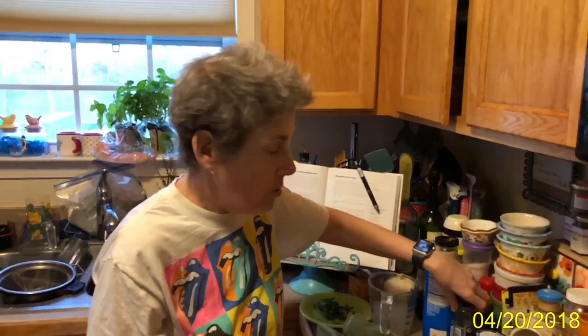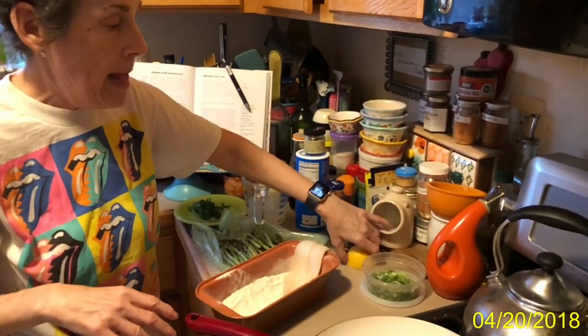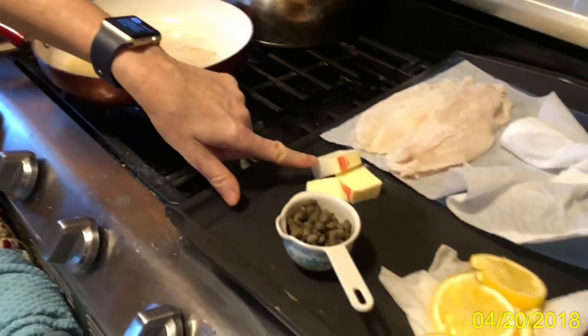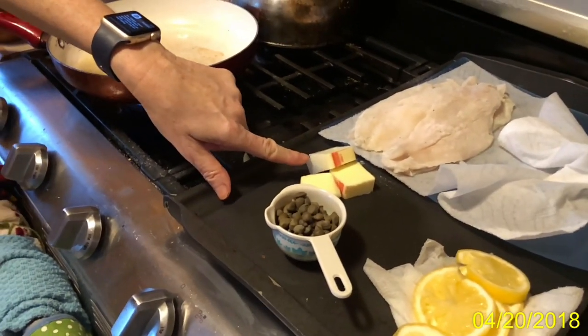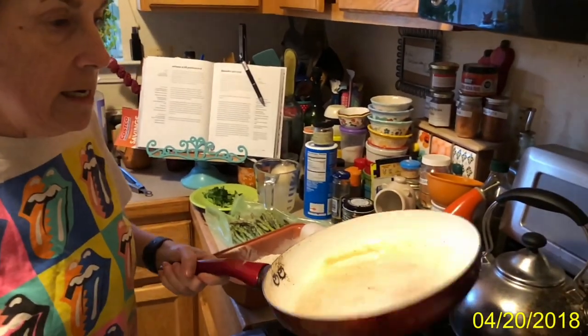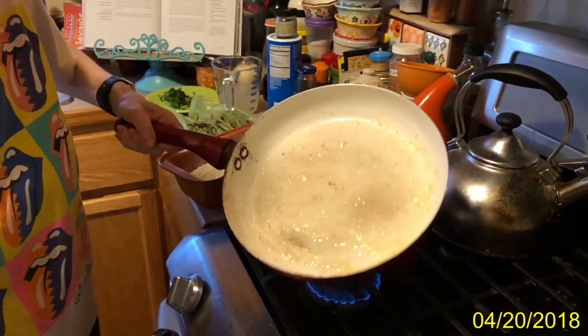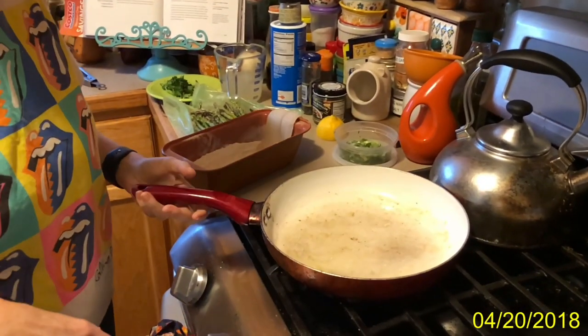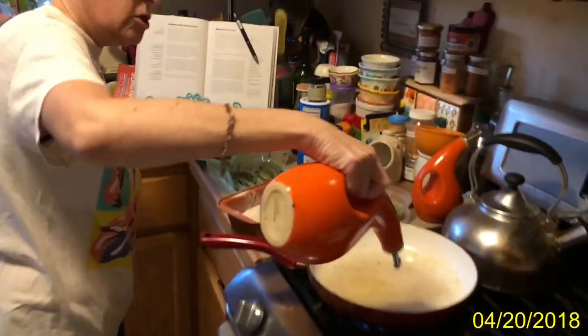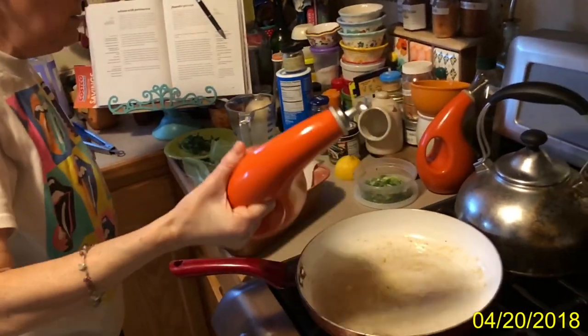And we have, of course, because it's piccata — piccata means that there's capers, lemon, and butter in it. So I'm going to cook the fish in the butter and a little bit of olive oil.